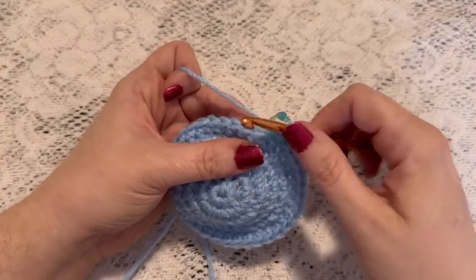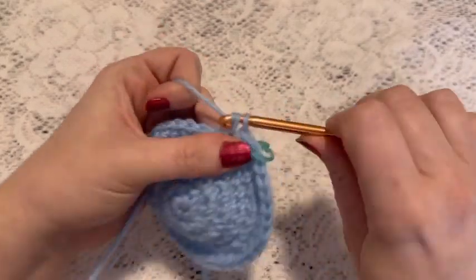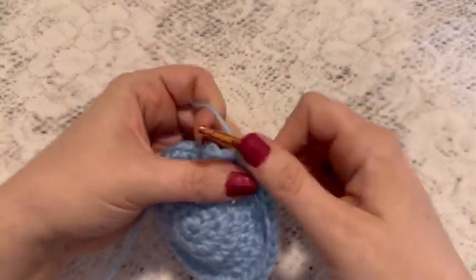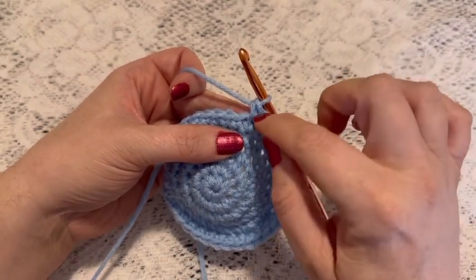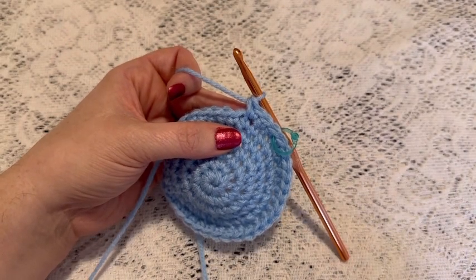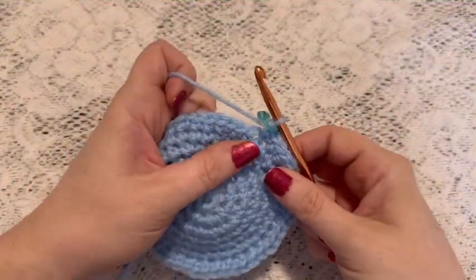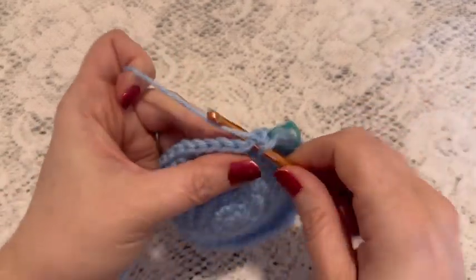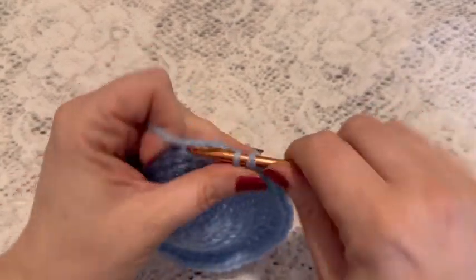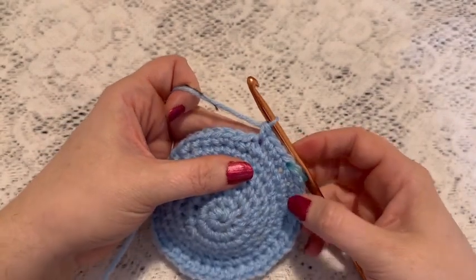For round seven we'll do a repeating sequence of two single crochet followed by one increase. You'll continue to repeat two single crochet and one increase, and at the end of this round you should have 48 stitches. For round eight we're going to do one single crochet in each stitch all the way around, and when you come to the end of this round you should still have 48 stitches.